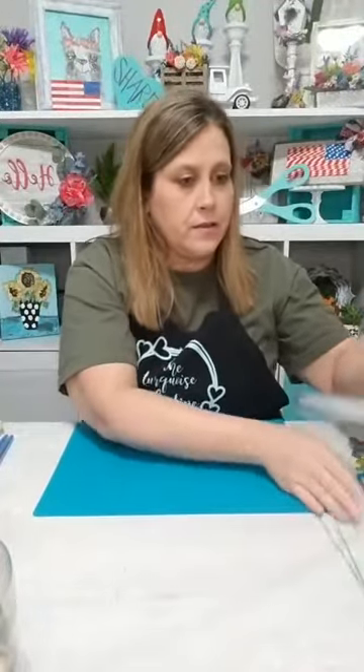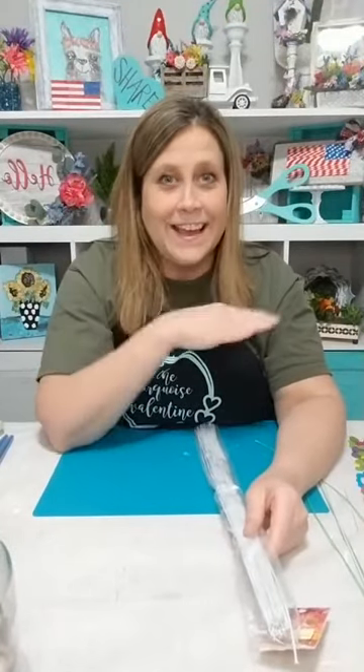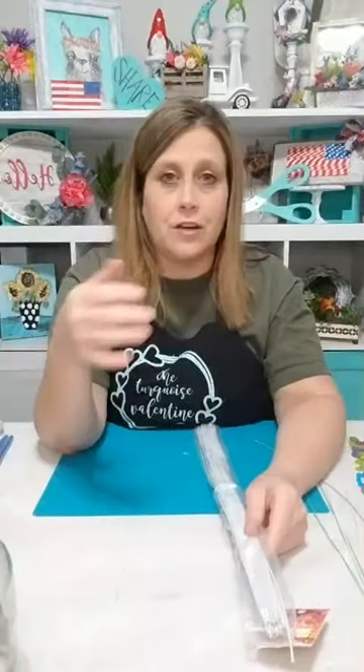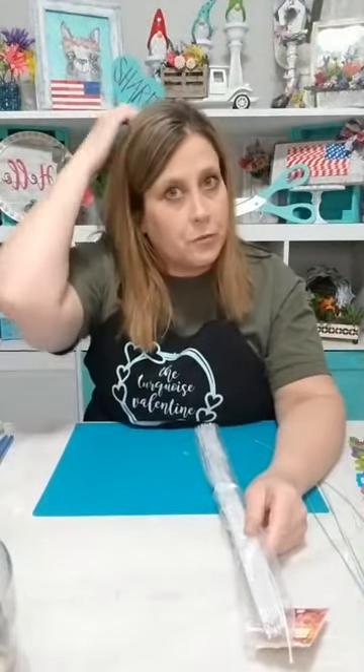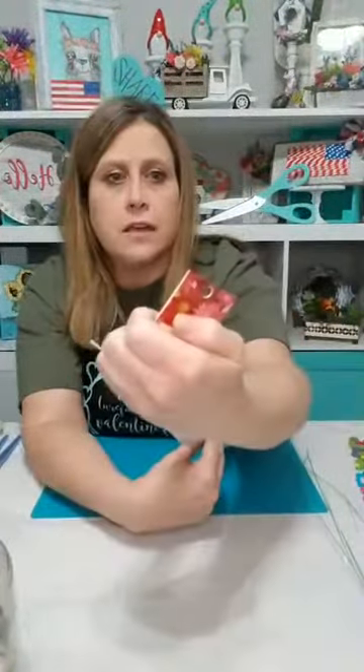We're gonna make some cool little flowers with these buttons. I'm gonna start with floral wire — I have green floral wire but I can't find it. I've torn up my craft room looking for it. You can use the green floral wire if you have some, or any wire, or pipe cleaners — whatever you have on hand. I have these floral wire stems from Hobby Lobby, $4.99 a pack, and I've already used them for other things.